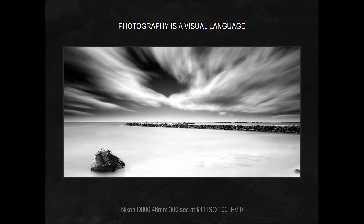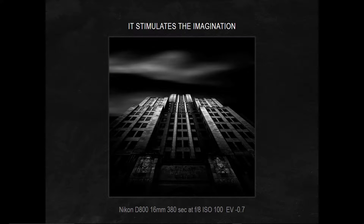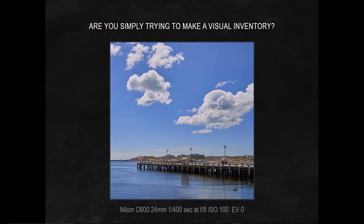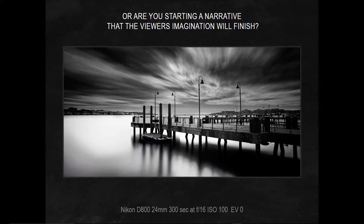I like dynamic images. I love taking pictures of ordinary things in unordinary ways. I like images that stimulate the imagination and speak of feelings and emotions. So when I go to take a picture, I ask myself: am I simply willing to take a visual inventory, or do I want to use a technique like long exposure to start a narrative that the viewer's imagination will finish?